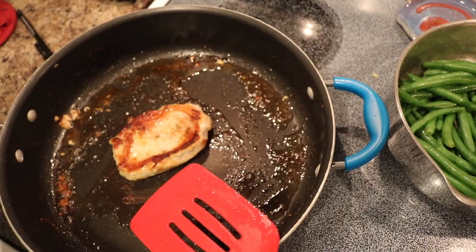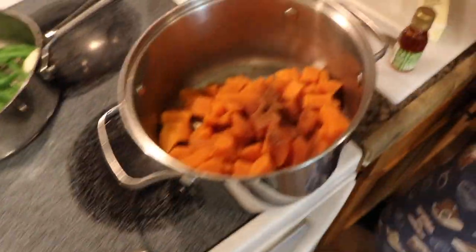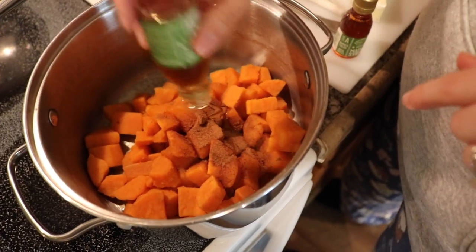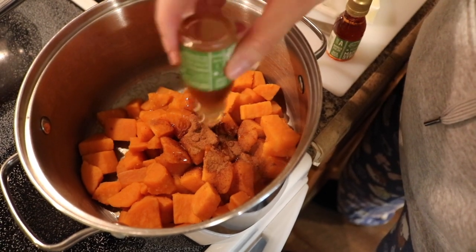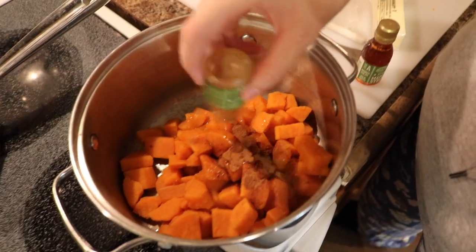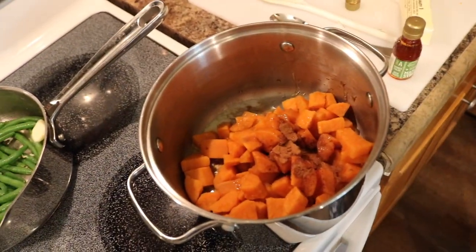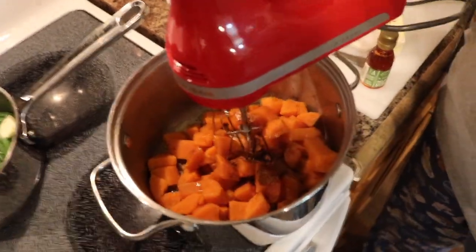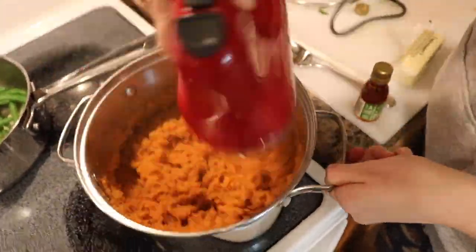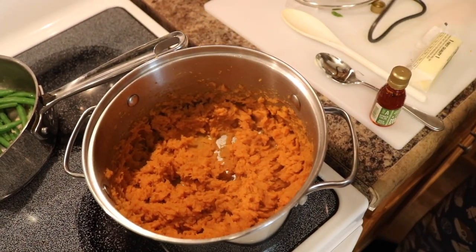We pulled three of the pork chops out because they were done. My tip is to put them on a plate in the microwave to keep them warm. I've added the half teaspoon of cinnamon and tablespoon of butter to the sweet potatoes — I'm going to pour in one of the little maple syrup jars and save the other for the pork chop part of the recipe. Instead of mashing with a masher or fork, I'm just going to use my KitchenAid hand mixer — just making sure not to make it too creamy. That's done; I'll put the lid on to keep it warm.